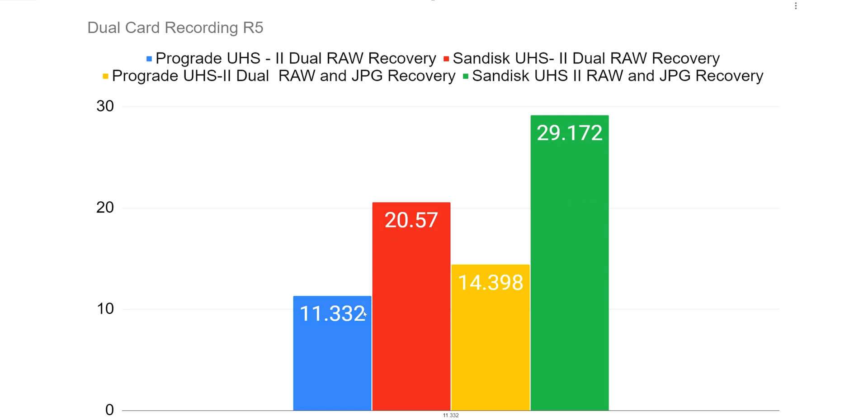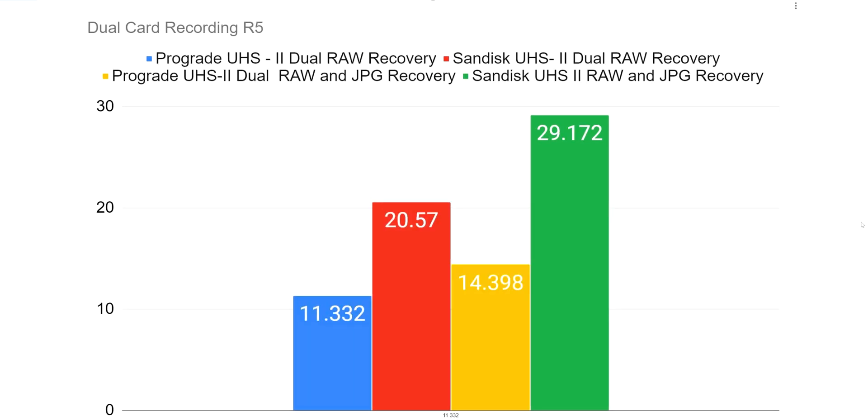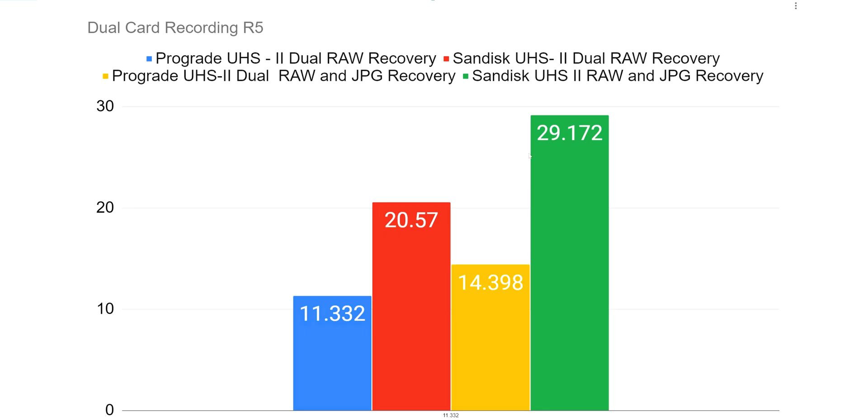In the R5, I did the same test. The seconds are increased — 11.33 seconds where it was 7.6 in the R6, which makes sense because they're bigger files. So because they're bigger files, you're going to see an increase. But again, when you're comparing the amounts, it is just astonishing. It's beyond me. If this isn't telling you anything, I don't know what will.